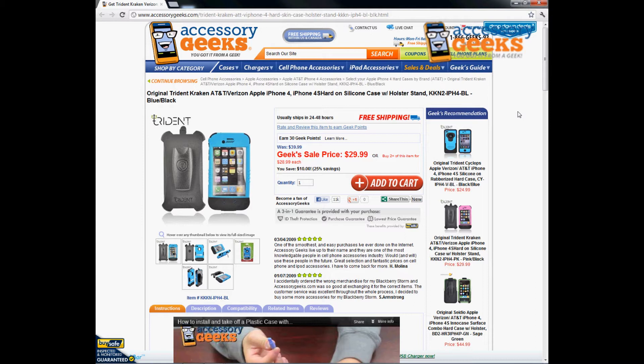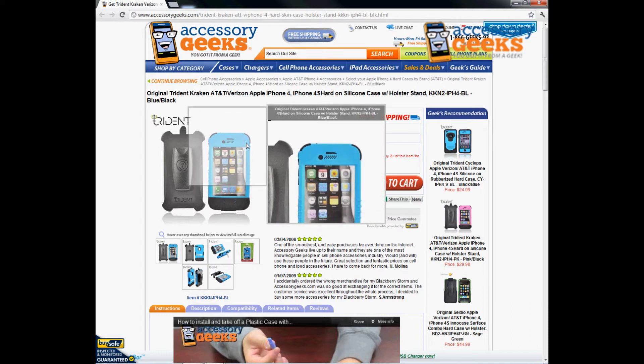Trident is an upcoming brand, very comparable to OtterBox. The Kraken is the highest form of protection they offer, kind of comparable to the Defender series for OtterBox, but Trident is more price-friendly. Another advantage of getting a Trident is that they offer several different color options, whereas OtterBox doesn't really do so.